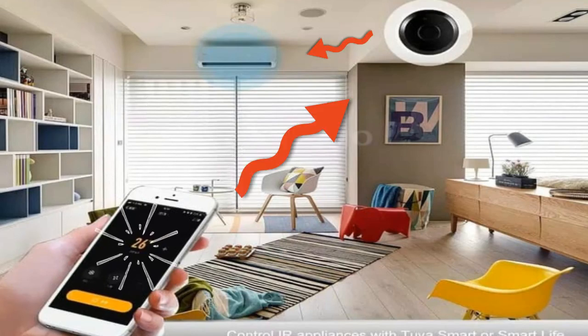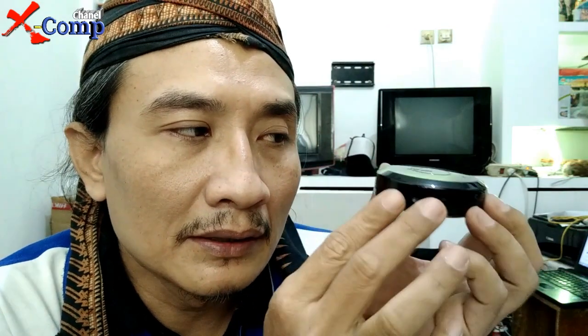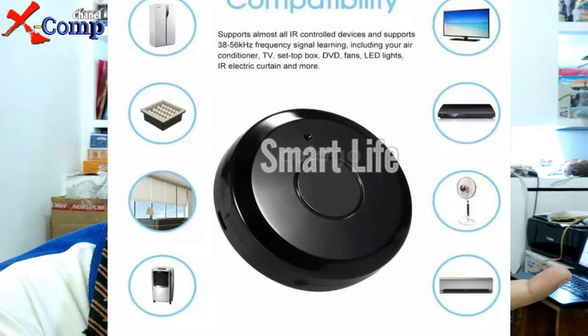Jadi ini bisa difungsikan, misalkan dalam satu ruangan ada lebih dari satu perangkat — misalkan seperti TV. TV yang biasanya punya remote sendiri-sendiri, sekarang bisa dikontrol semua dari satu alat ini.